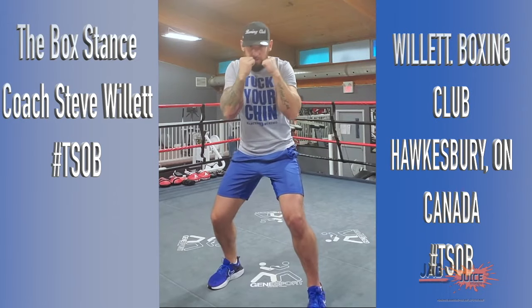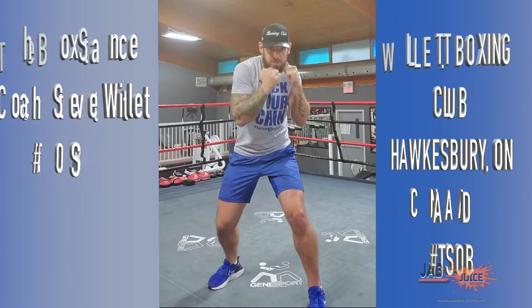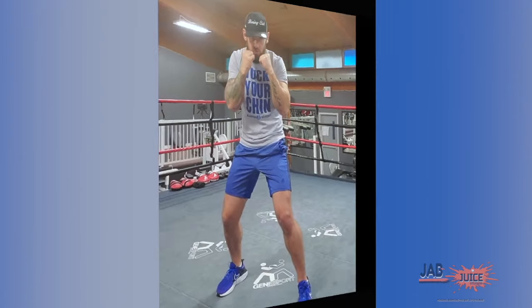Hey guys, this is coach Stephen Willett from Willett Boxing Club, Hawksburg, Ontario, Canada, Hyper-Terrain Athletics. I'm representing Master Boxing at the School of Boxing.